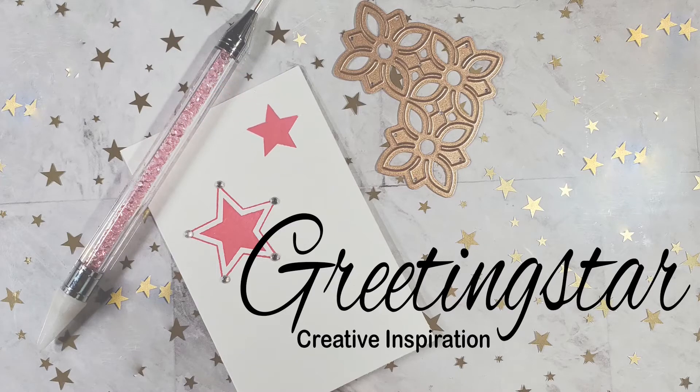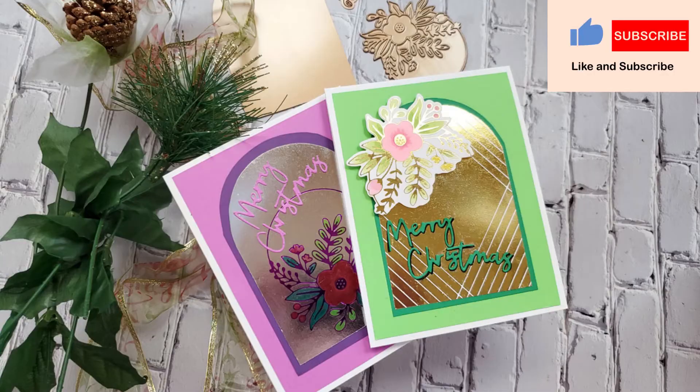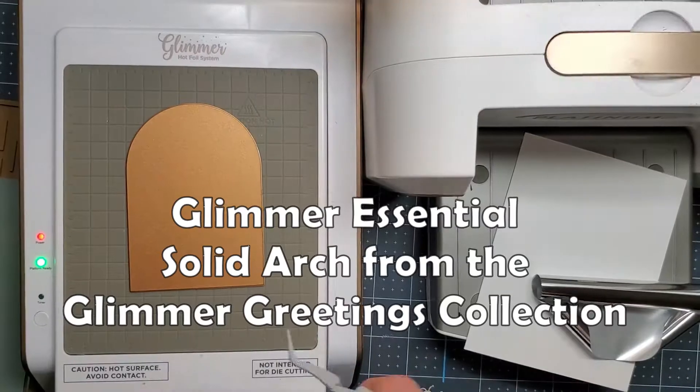Hello crafty friends! I'm so glad you could join me today. I'm going to be making some Christmas cards, and today I'm going to show you how to color over a foiled background.